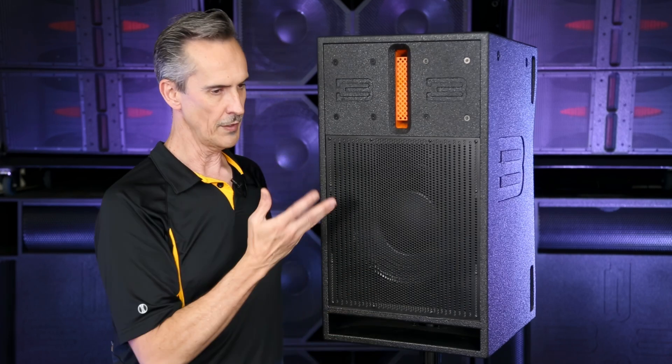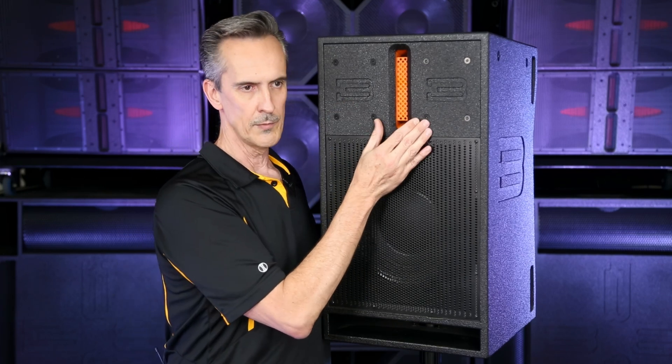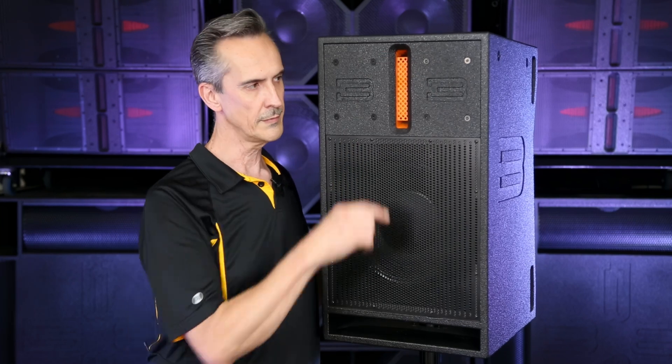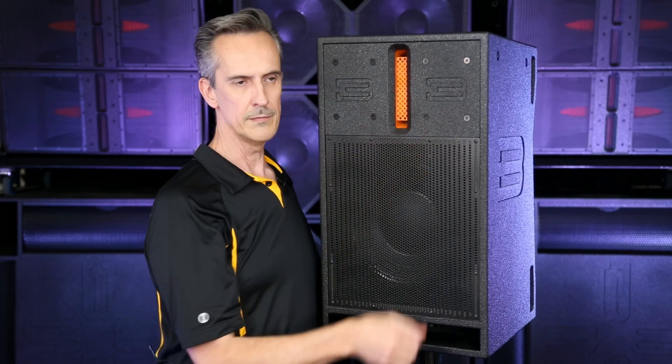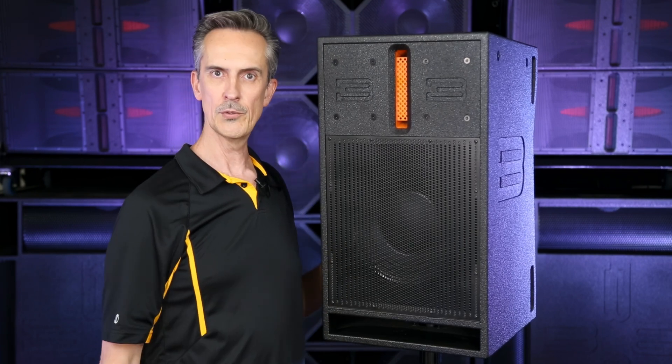You can mount it at five feet off the ground in smaller rooms and higher in bigger rooms. So that's how it achieves 120 degrees of horizontal coverage — pattern control, directivity, nothing else in the way, wide horizontal coverage. DV12.